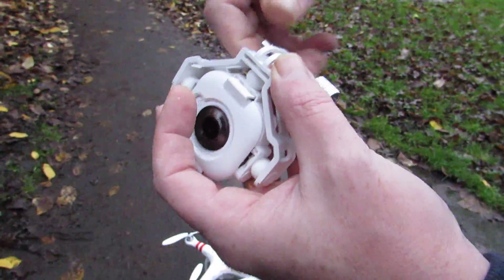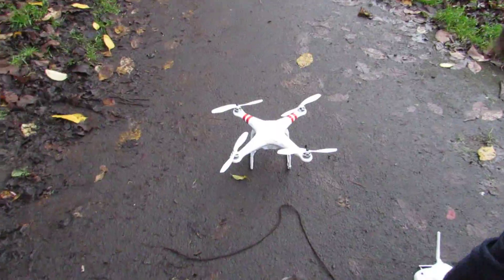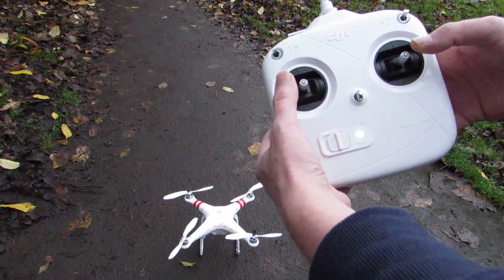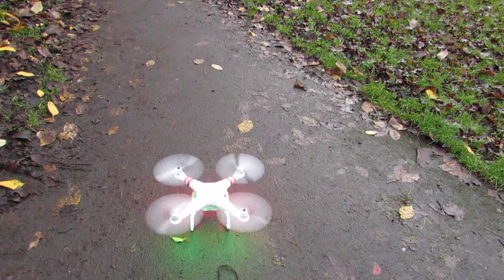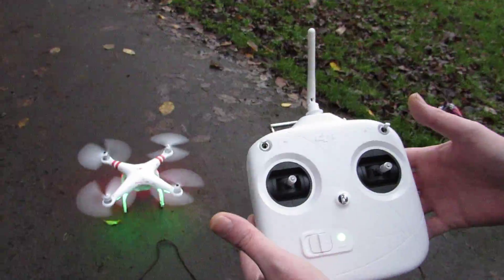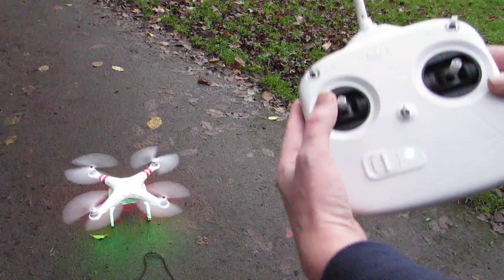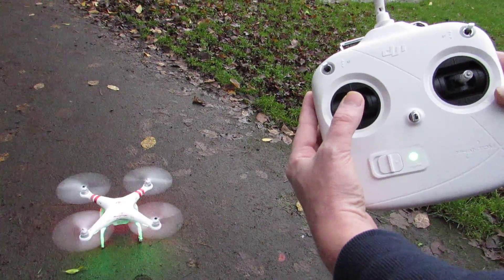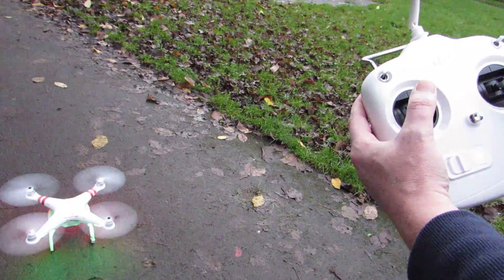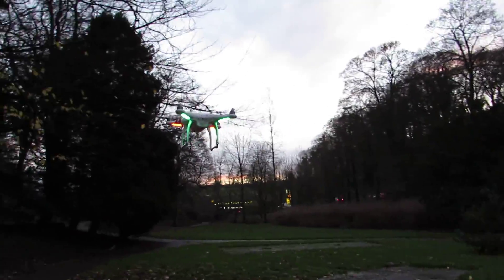The quadcopter is now in GPS mode and ready to go up. What you want to do is arm the quadcopter by pushing both sticks inwards — and the quadcopter is ready to go. First thing, we're just going to bring it up a little bit and see how stable it is in GPS mode. So we've got the throttle there — see the power there as we go. Bring it in nice and close.